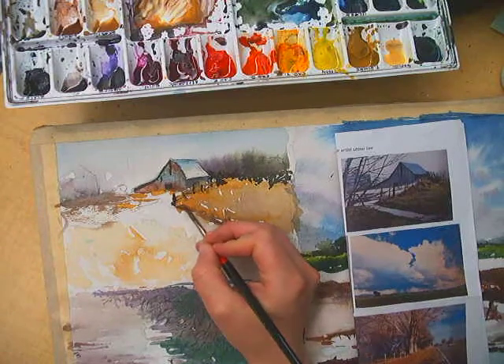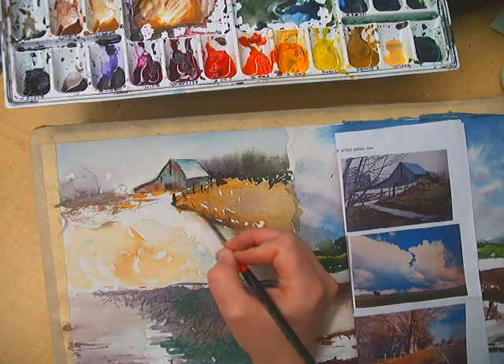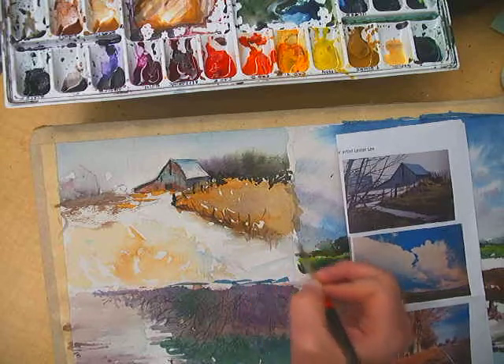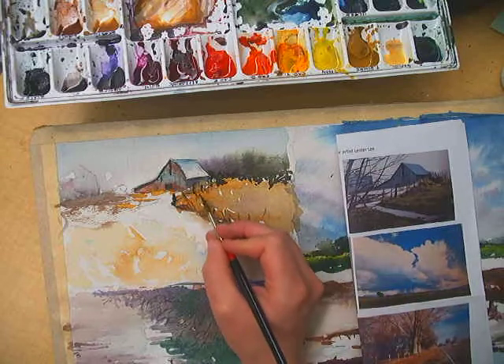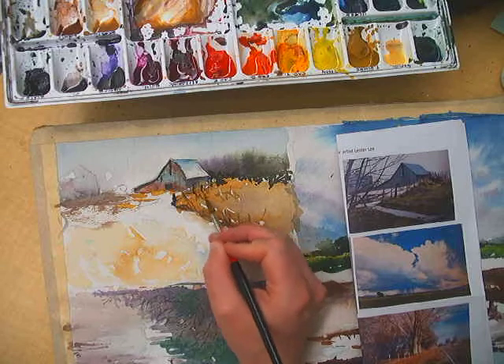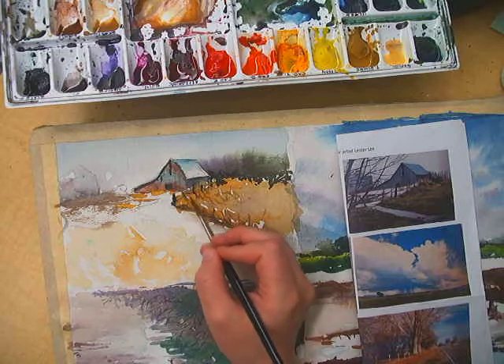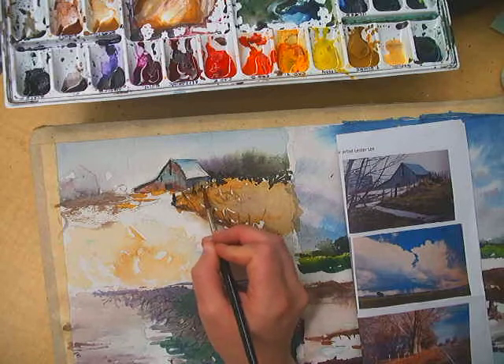I'm going to add a bit more of a shadow that's happening along this line of grass. Remember, I don't have to put detail into everything — I can let that just kind of sit blank a bit.